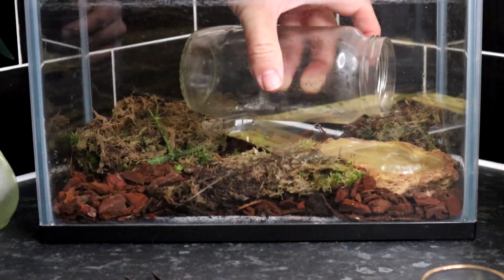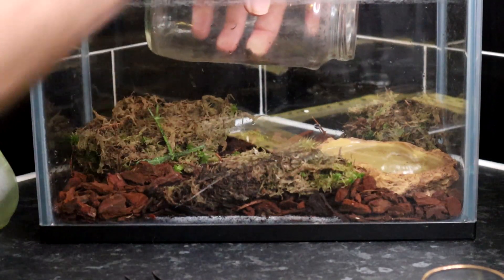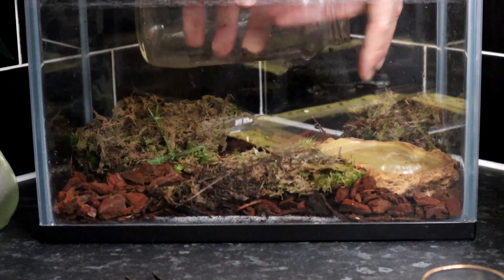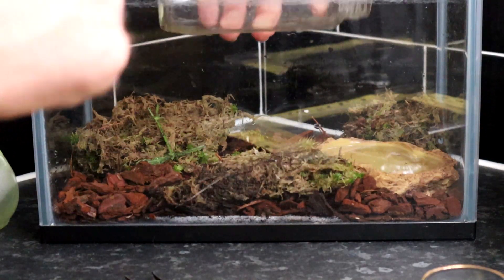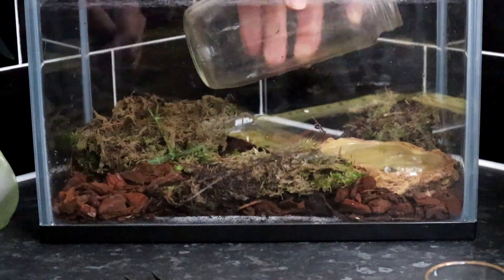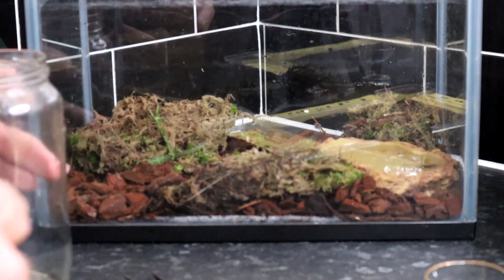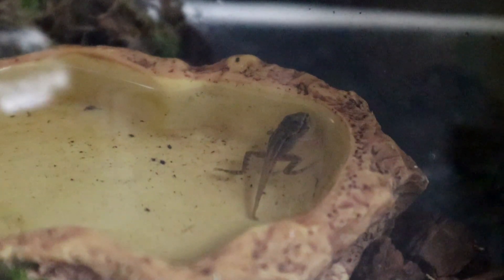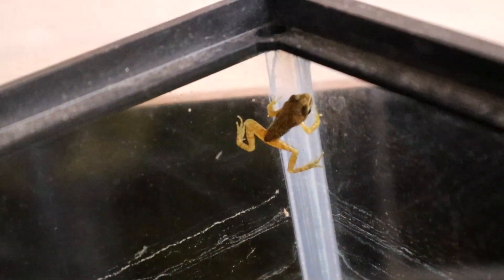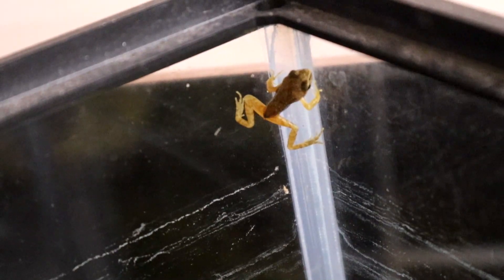Now we just need to encourage them to come out. There's another one in there. And this is why you need a lid on your tank — they're very good at climbing the sides and will often escape if you're not careful.